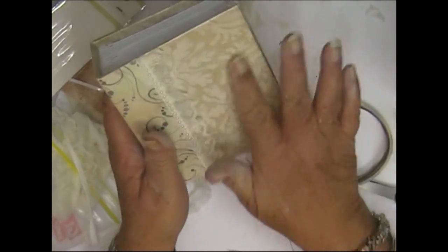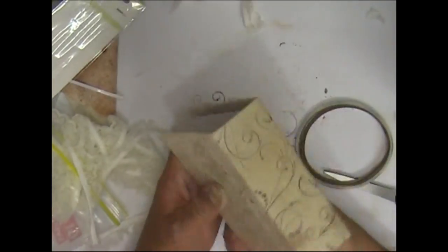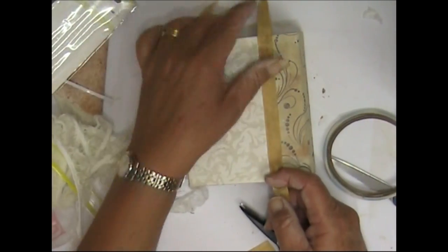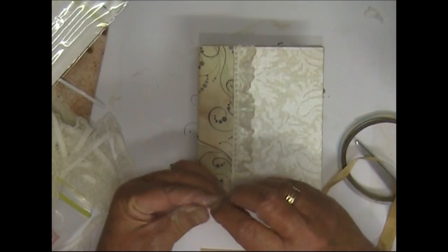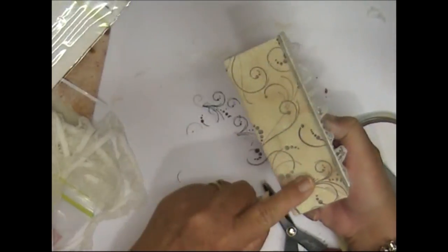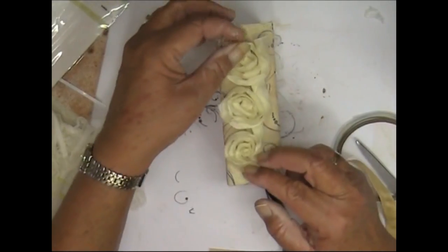You would never know there was a join there now, and you can continue embellishing on the front. You can leave the back or you can cover it with maybe a piece of seam binding or ribbon, and incorporate your 'made by' tag in there somehow. That's another way — and you can embellish it even more if you want, you can put some more flowers on there, whatever you want to do.